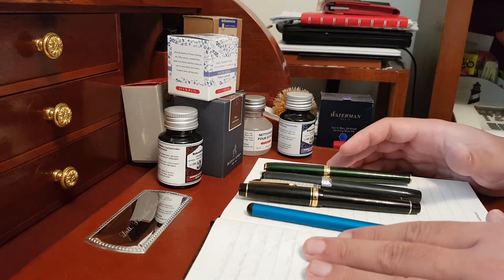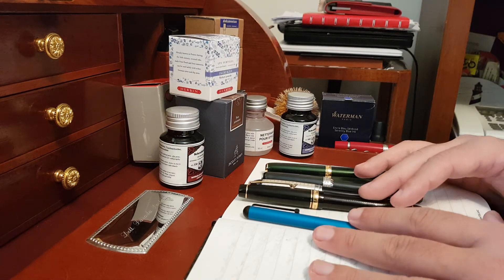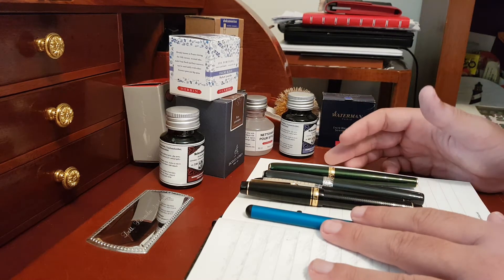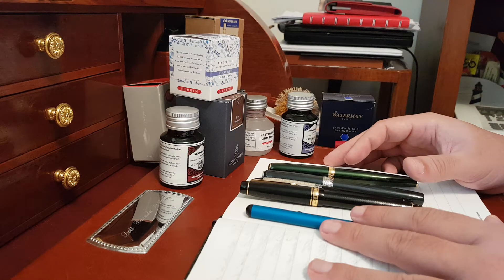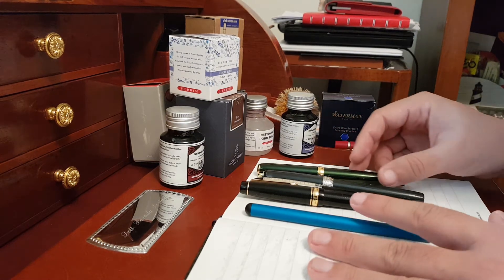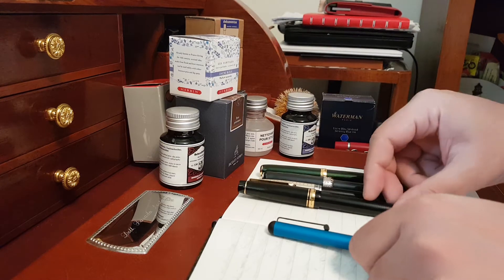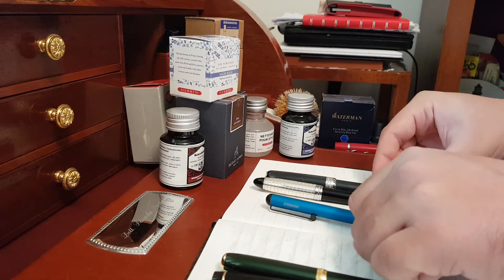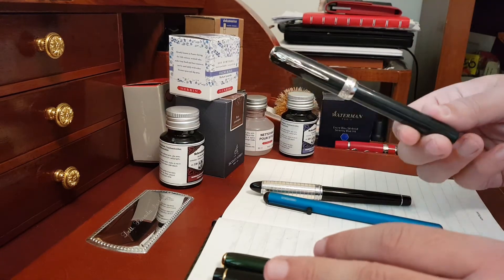Hi folks, good morning and welcome to my fountain pens channel. Today I have good news for you because we will start the new season, and for this reason I have a few pens to show you. As you can see, we have one Japanese, a German one, and of course three Italians. Maybe one of them is already known to you.